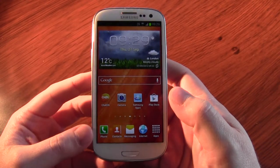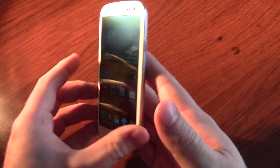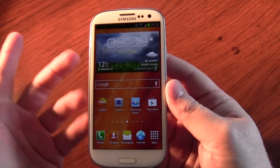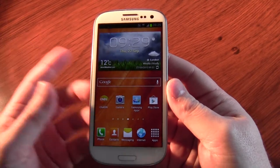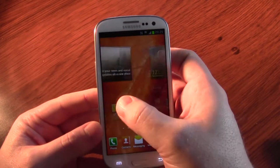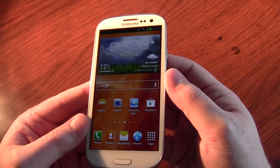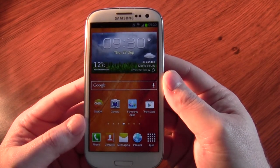Hi guys, I thought I'd explain to you how, if you've got an S3 and you're on Orange but you didn't get the S3 after the 5th of September or whatever date they're claiming, how you can get the QuickTap working and hopefully get the £50 free money for registering.